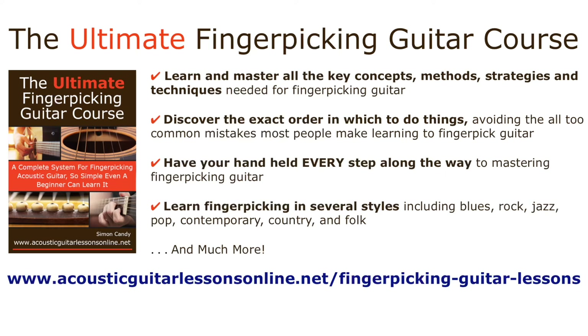If you would like help with your finger picking — the kind of help that gets you results in the most direct, efficient, fun way possible — then check out the Ultimate Finger Picking Guitar Course, a complete system for finger picking acoustic guitar. So simple, even a beginner can learn it. I've carefully designed this course to do all the heavy lifting for you as far as knowing exactly what to do, how to do it, and when to do it in regard to mastering the art of finger picking guitar. All you have to do is follow the pathway I've laid out for you.